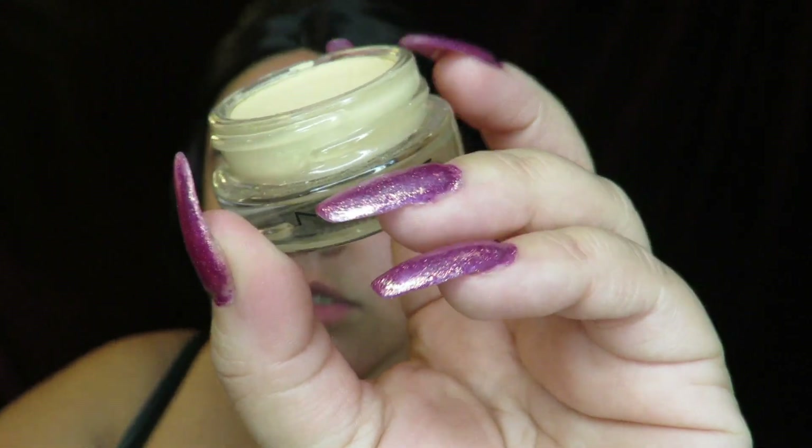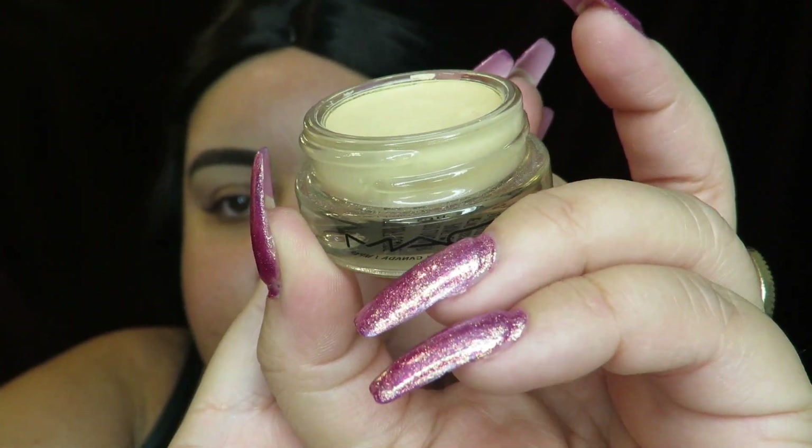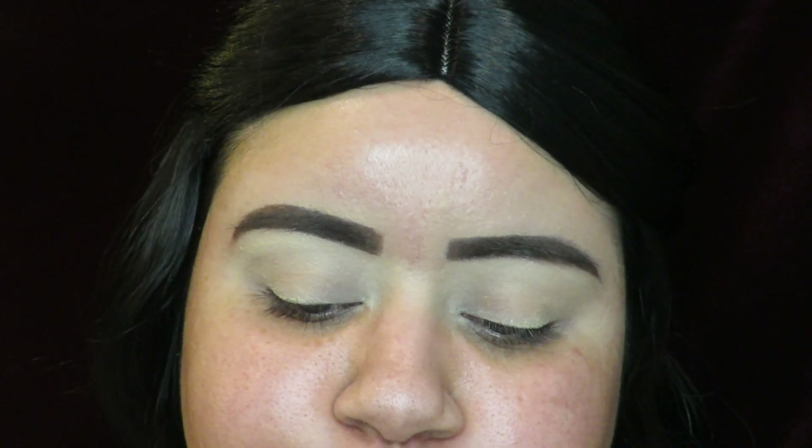I'm going to go ahead and start off by priming my eyelids. I'm using my paint pot in the shade Soft Ochre. I'm just gonna grab a flat brush and put this all over my lid. I also go up to my eyebrow because I do put eyeshadow up there. I like to blend it outwards — it just looks better that way. Then I'm going to start off with the light nude color.